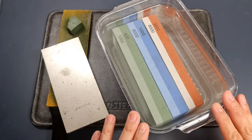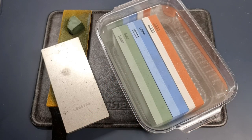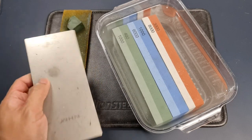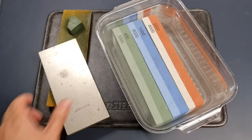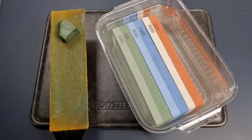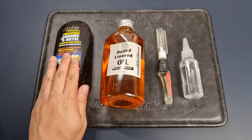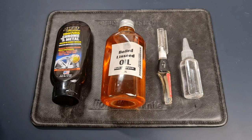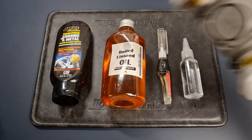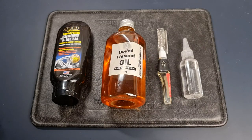Despite those drawbacks, these stones are very inexpensive, and I wanted to show that you can use them to sharpen a knife depending on the steel. I've also got an 800-grit diamond plate which I'll use initially, then move on to 1000, 3000, and 8000 grit stones. Finally, to finish, I'll use this leather strop and compound to remove those micro burrs. I've also got some metal polish, boiled linseed oil for the handle, and knife oil for the joints and blade. Since I'm in an enclosed environment, I'll be wearing a mask to filter dust and metal particles, and also a pair of goggles.